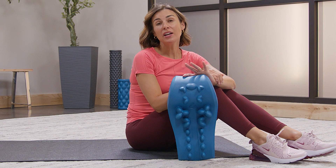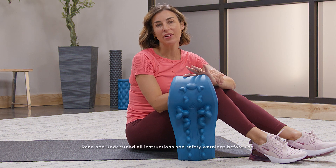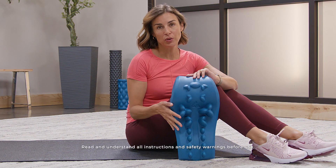This is the MyoTrack. It's my go-to for muscle tension relief, and I know you're going to love it, especially if you have any tension in the neck or the upper shoulders.